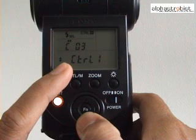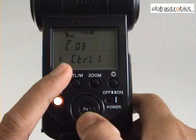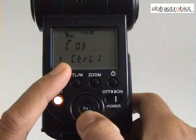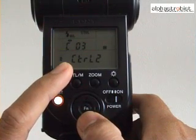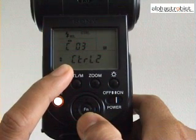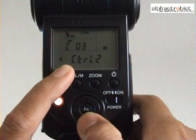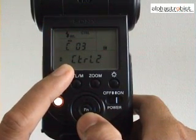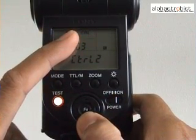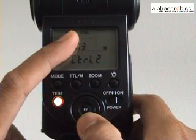Controller 1 allows you to control only the 42AM and the 58AM flashes in the new wireless ratio flash mode — the notation for controller 1 is CTRL+. For controller 2 mode, this mode can be used for the 56AM, 42AM, and also the 58AM flash combination in ratio flash mode — the notation for controller 2 is CTRL. We'll be setting the flash to CTRL 2 mode.